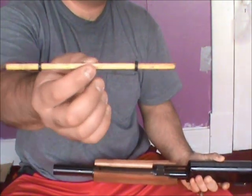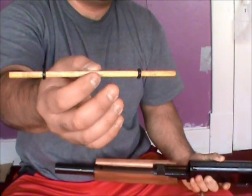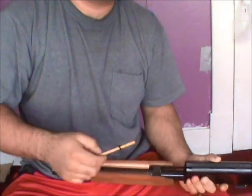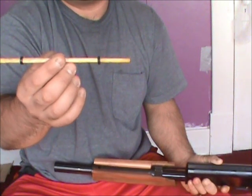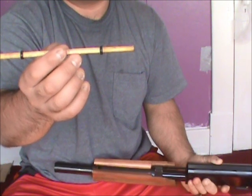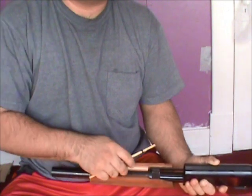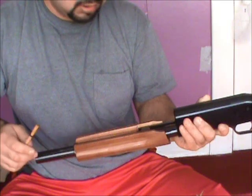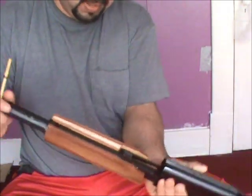This plug doesn't allow you to put more than two shells in the magazine plus one in the chamber. When you're hunting migratory birds, you're not allowed to have more than three shot shells total in pump shotguns or semi-automatic shotguns, so you need to have this plug in.